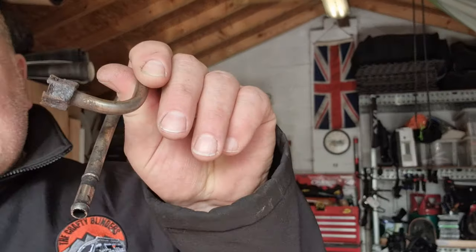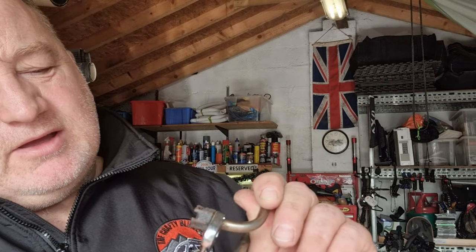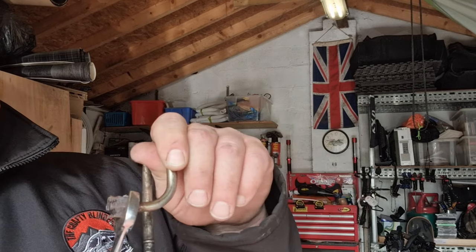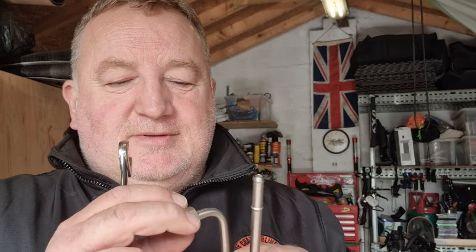And there it is — that little nut there had rotted away. Now that's supposed to fit that. So over the years that's just rotted away — there's nothing left of it. Two days of searching the internet and we found the part. Now, when I rang Fiat, their answer was: 'Oh, you can only buy that on the exhaust, it doesn't come separate.'